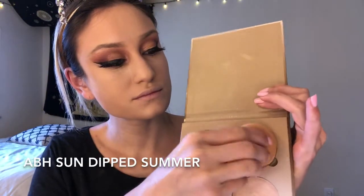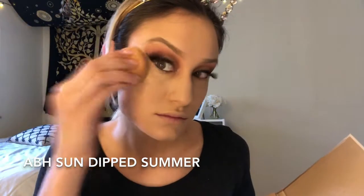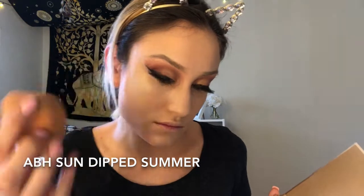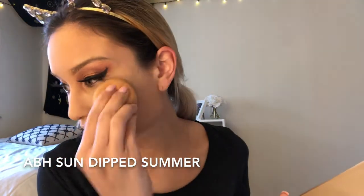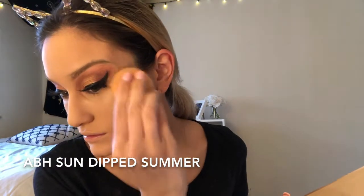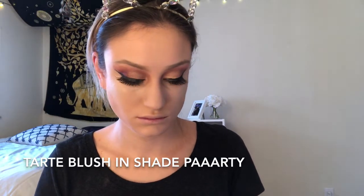Now I'm doing some highlighting using my Milk Cosmetics highlighting stick — there's no shade name, it's just called a highlighting stick — and I'm putting that in with my Real Techniques beauty sponge. Then I'm going into my ABH Glow Kit and picking up the shade The Summer with my beauty sponge, placing that right on top of the Milk Cosmetics highlighting stick. I really like putting highlighter on with a sponge — it works a lot better than a brush.